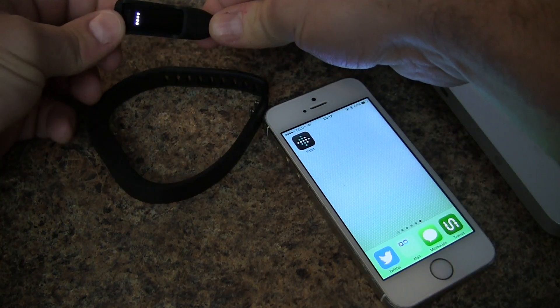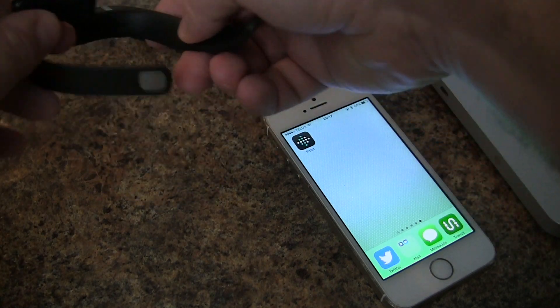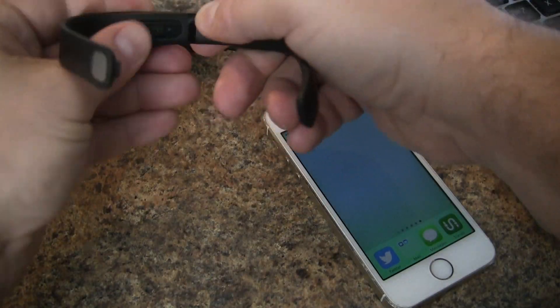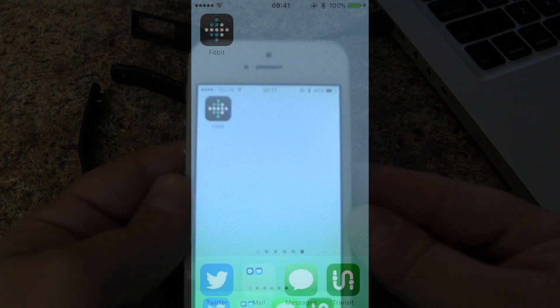We're going to charge our Fitbit Flex, download the smartphone app, and reinsert the Fitbit into the wrist strap. It's pretty easy — self-explanatory how to put it back in. Once it's in, we put it on our dominant wrist and continue the setup from the app.